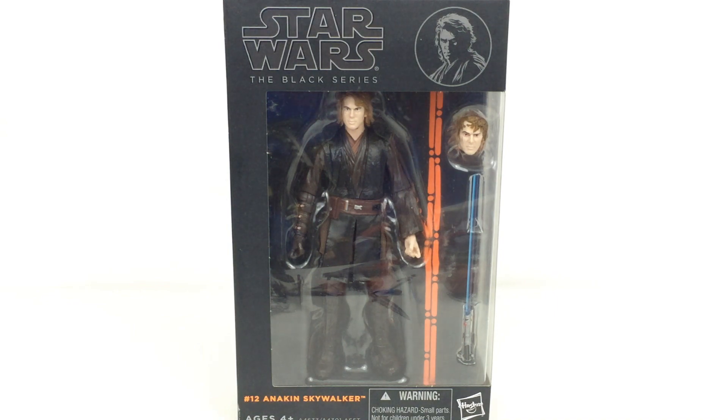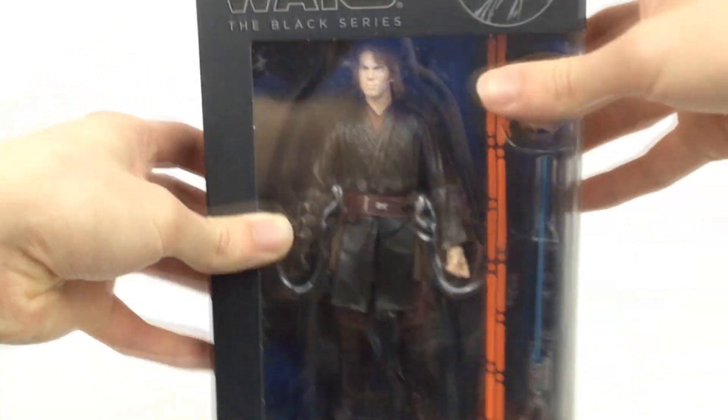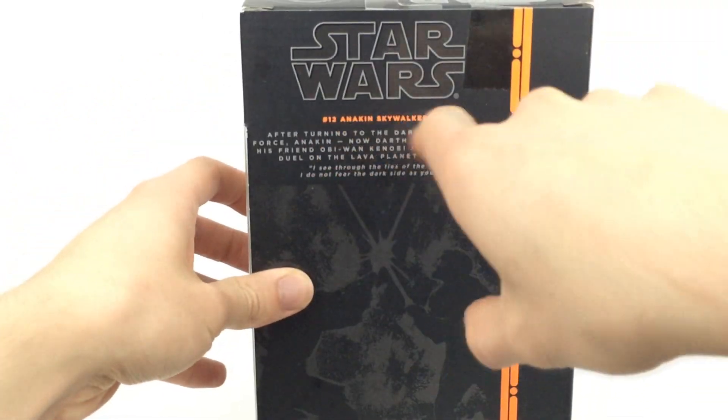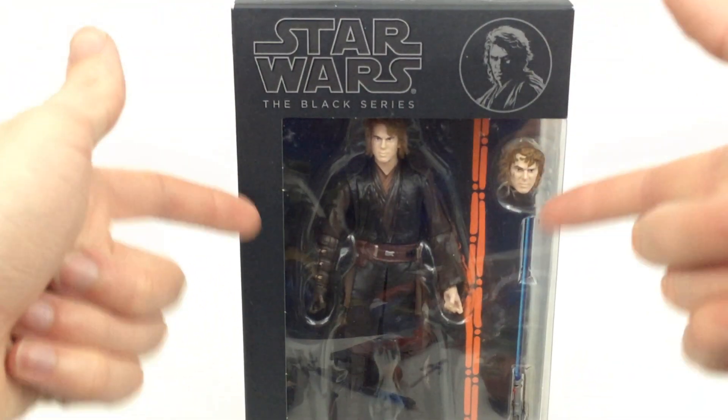But enough rambling about other stuff, let's take a look at the figure itself. You can see it's one of the older ones from the first series because we have the orange on there instead of the blue in the slightly older style box. And then we just have a tiny little bio right there on the back. So let's go ahead and get this thing open and take a closer look.